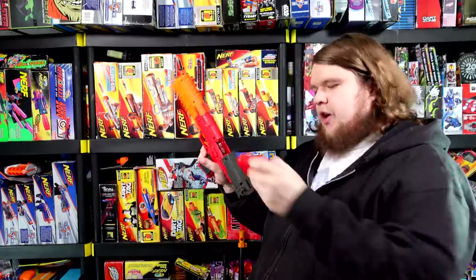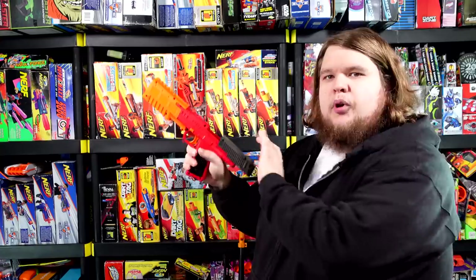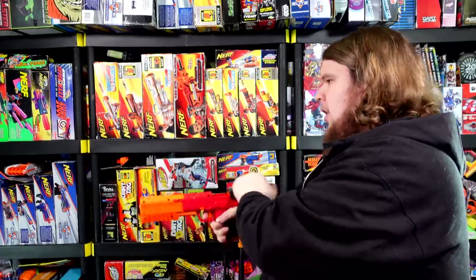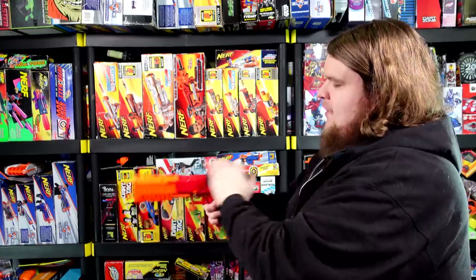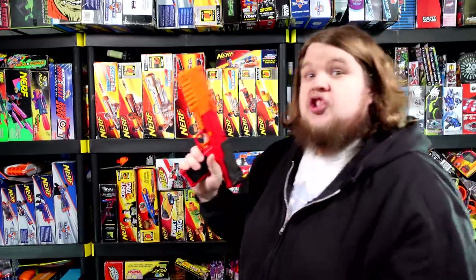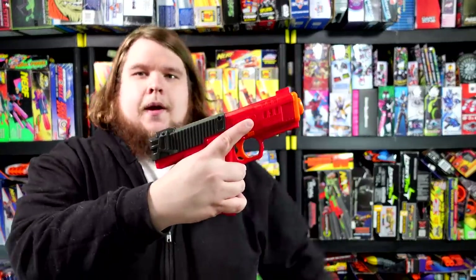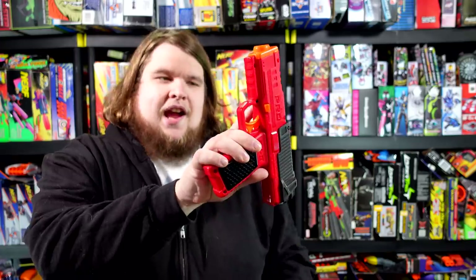Now, I know those are some pretty crazy claims, and I've been known to make some pretty crazy claims, but the thing with the Dart Zone Pro Mark II is that it just is so freaking good. And if this does not look very appealing to you, maybe this will: a six-round internal grip-fed magazine pistol that hits about 150 FPS on a good day. I love the Dart Zone Pro Mark II, but let's explain why.